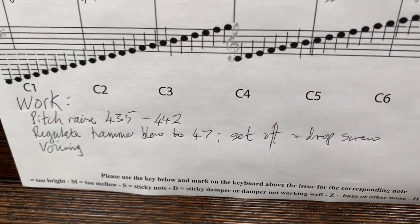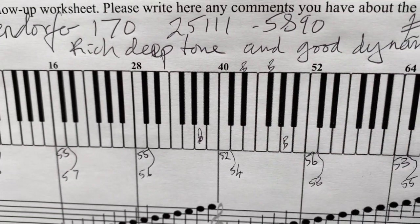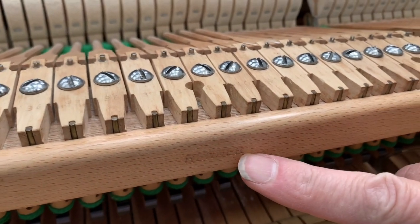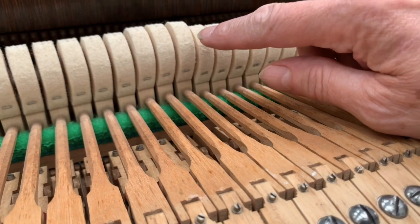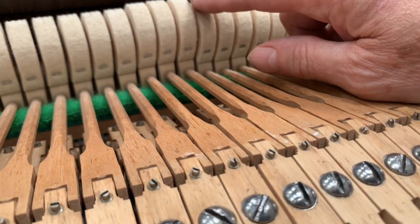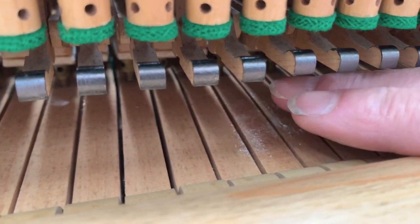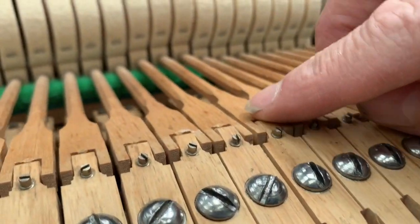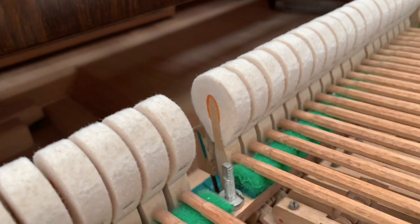We'll look at the set off, drop screw, and voicing — it's quite well voiced already actually. Looking at the action, it's a Renner action of course as most Bösendorfers are. I've regulated these, taking the blow distance to 47mm because it was a bit high — that's how you regulate using the capstones right underneath. We've done set offs as well and the drop screw.